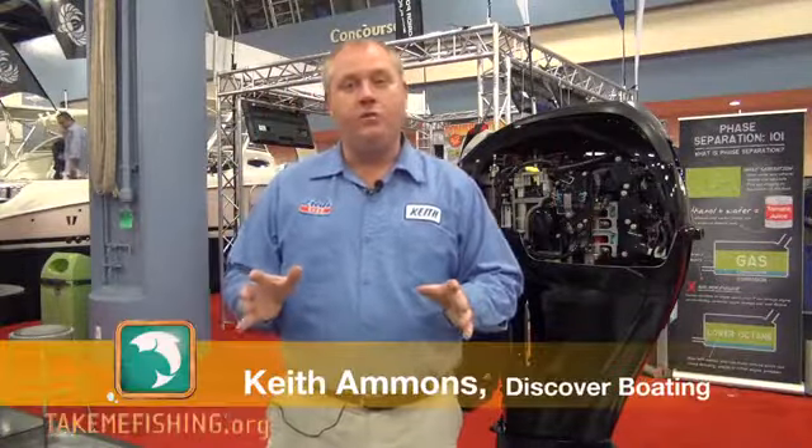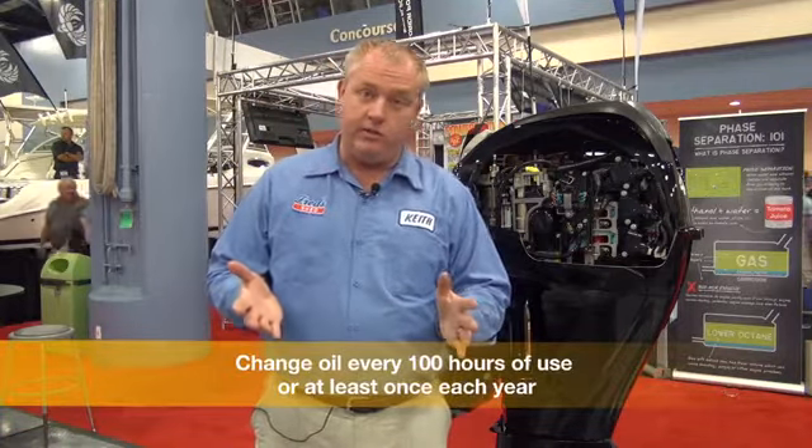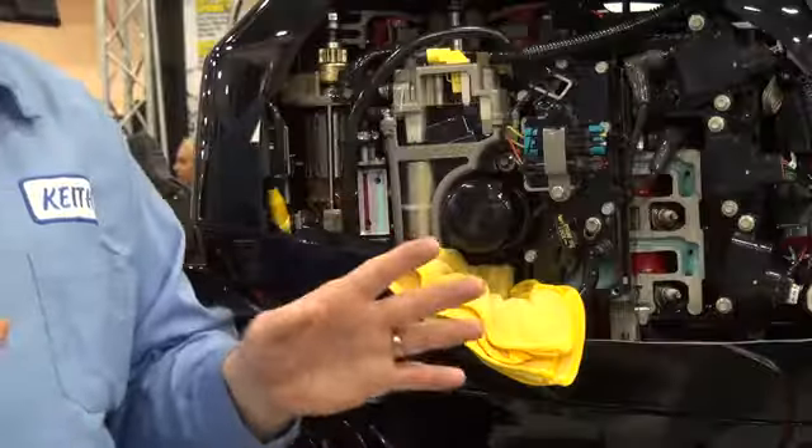Hey, it's Keith the Boating Guy, and today we're going to discuss your oil system and your outboard. The first thing you want to do is every 100 hours or once a year, whichever comes first, you need to change the oil in a four-stroke motor if you have a four-stroke outboard.